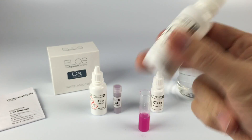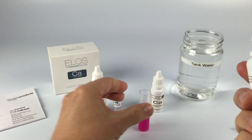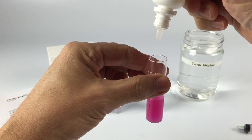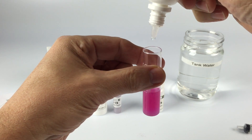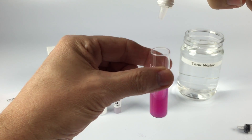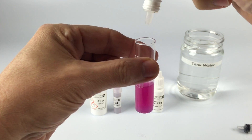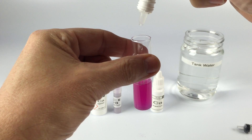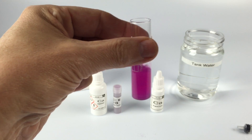Shake Part C for 15 seconds. Now we're going to add one drop at a time to change the color from pink to blue. Count the drops — don't lose track. Each drop represents 50 parts per million of calcium. 2, 3, 4, 5, 6 — it's getting close.